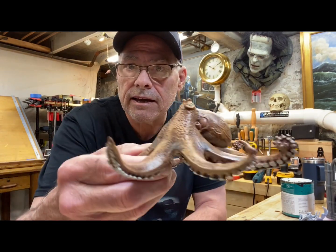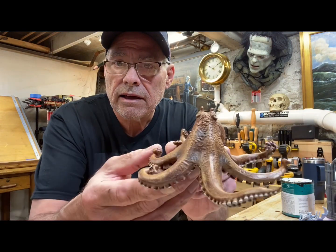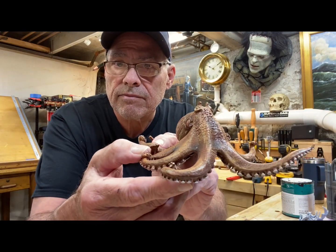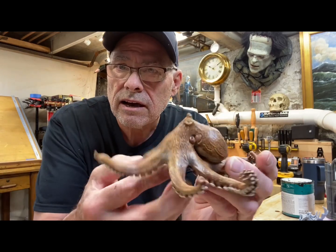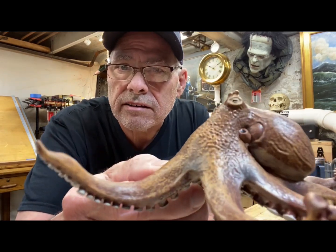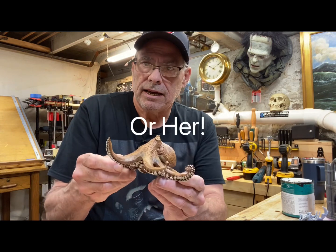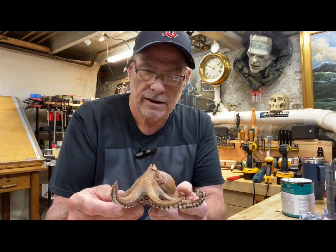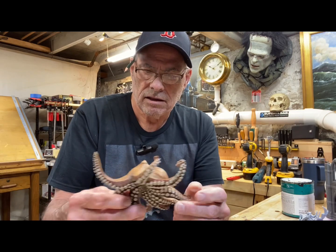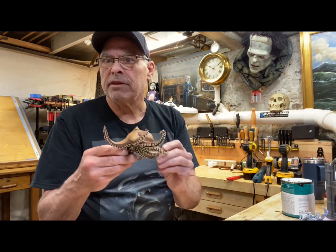And it's this guy. I mean, that's pretty cool. He was for sale at a yard sale with a bunch of toys. He's got a lot of detail — his eye looks great. I could picture him maybe with a friend taking down a ship, Kraken style, Tafu style, something like that.